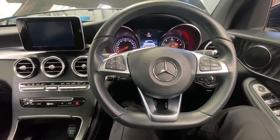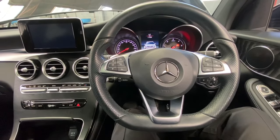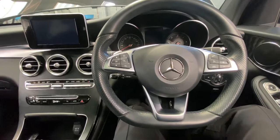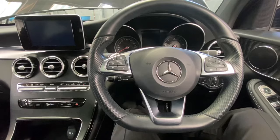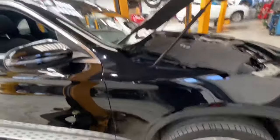Hello ladies and gentlemen and welcome back to Gab Official. Today I'm going to show you where your actual battery is located on this Mercedes GLC. As you can see, we're now outside the vehicle.